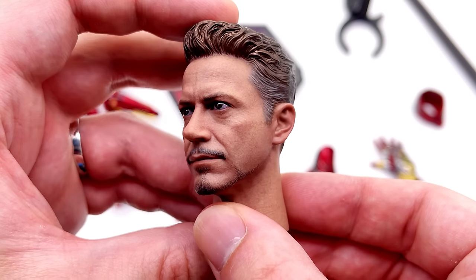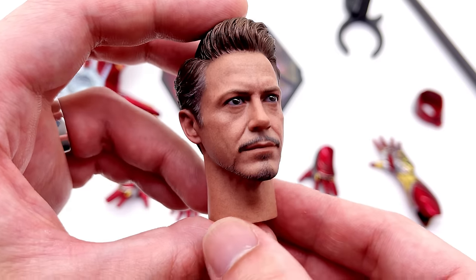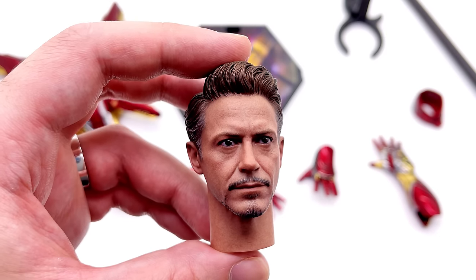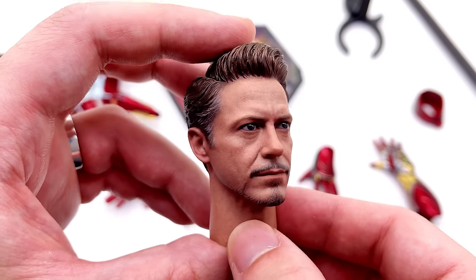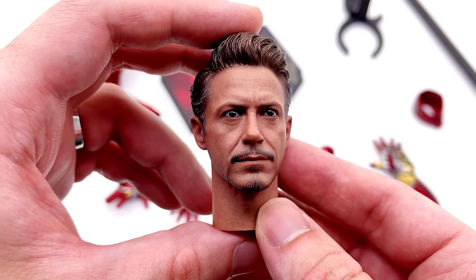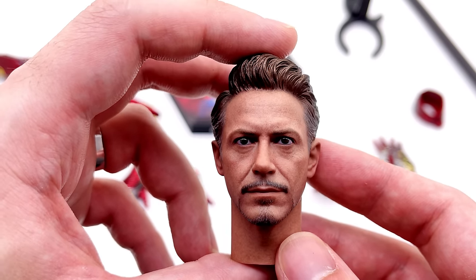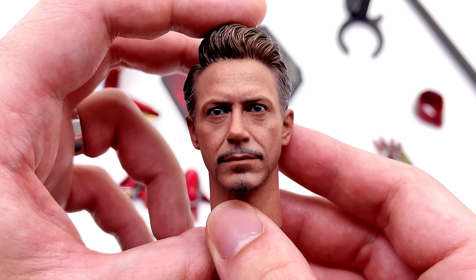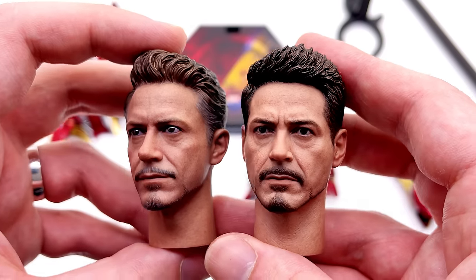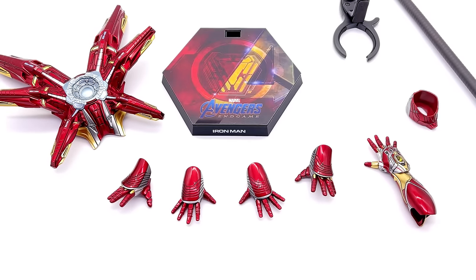Does it warrant all the hate that Hot Toys were getting? No, I honestly don't think it does. Bear in mind, there are actual people working on these sculpts, putting their hard-earned time and effort into making these as good as they can. All the hate being spewed online towards these people at Hot Toys — unnecessary. You can express your opinion without having to spew hate. Do just be wary that you are actually insulting and sometimes hurting people's feelings — the people who make these fantastic works of art. Yes, sometimes there's a misstep like this head sculpt, but we do still get absolutely fantastic works of art like this figure, and thank goodness they are swapping it out going forward.